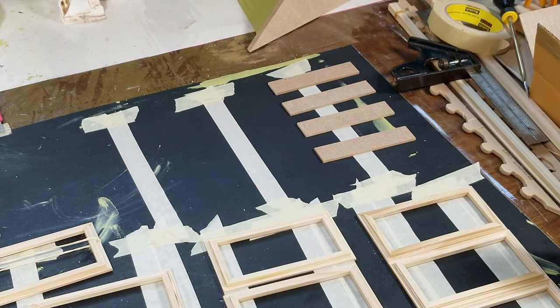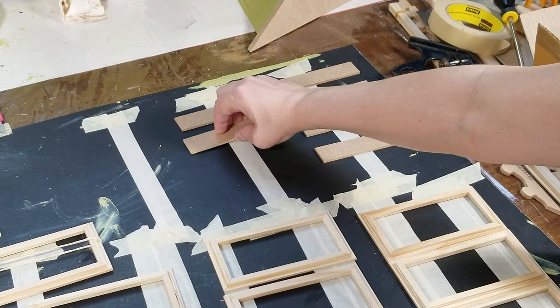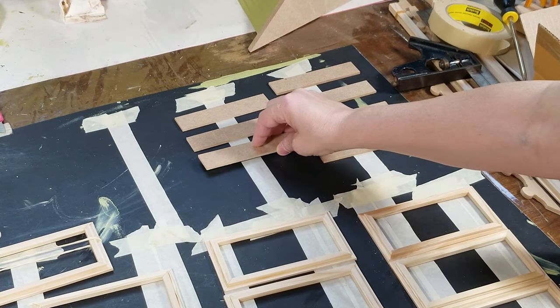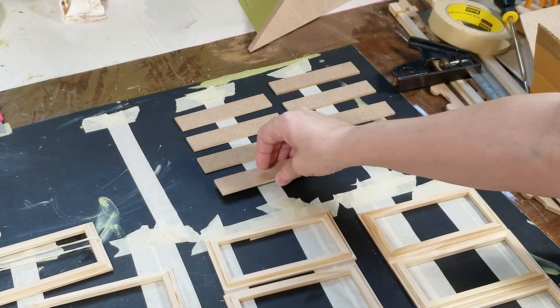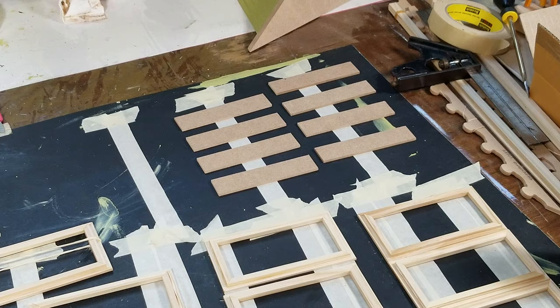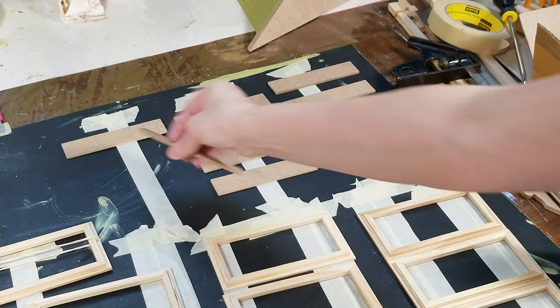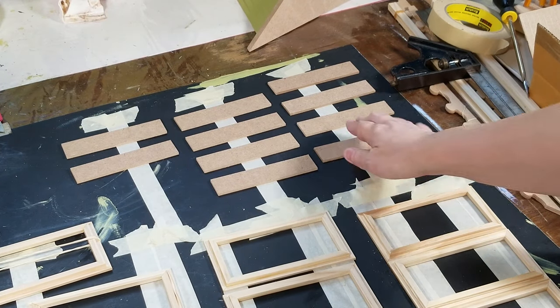You have to paint the sides, and you have to glue the other pieces on there. Right now the instructions say not to do that yet - for some reason they want you to paint it first, which makes no sense to me, but that's what they want.